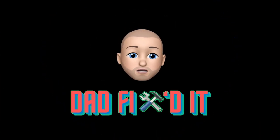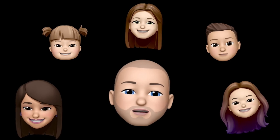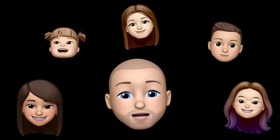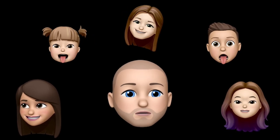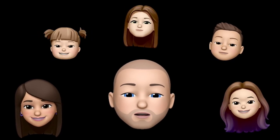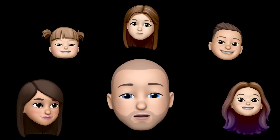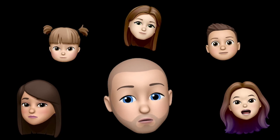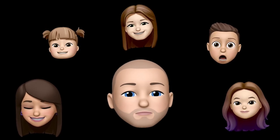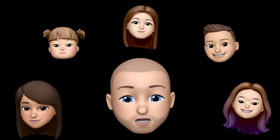Hi and welcome to Dad Fixed It. My name is Eric and this is my family. We're a family of six living in the Northeast. As you can imagine life is pretty expensive. To help us out I try to fix everything I can around our house to help save money. I'm not a plumber, a carpenter, a mason, or an electrician but I try my best with what I have. Hopefully that can help you fix something and save you a lot of money. Come along on this journey and let's learn together. Let's fix it.